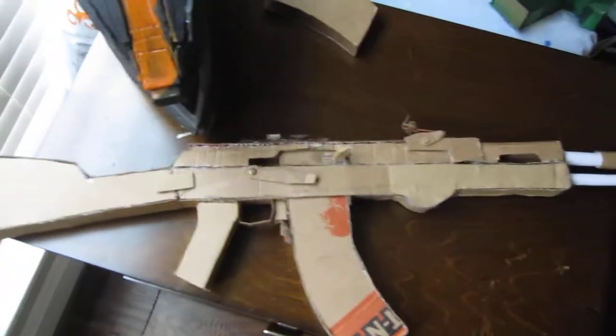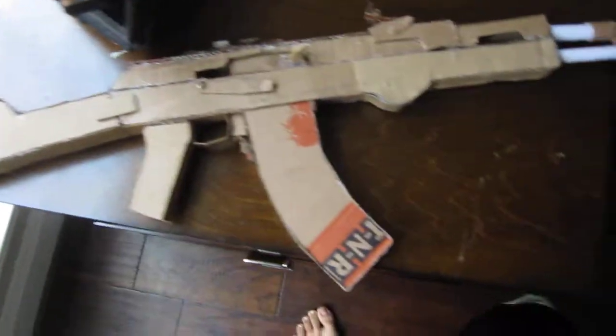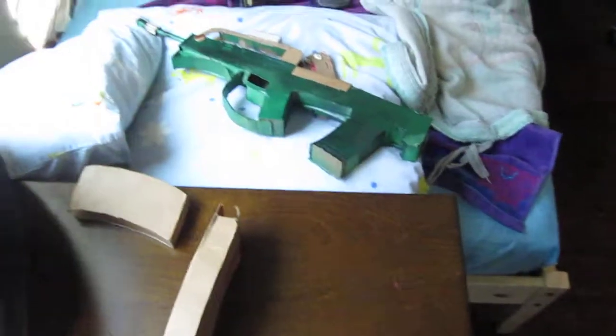Hello viewers, LucasXFILMS slash cardboardstudio here. If you haven't seen my last video, you should go check it out. It's an AK-12 and a TEC-9 with a CSGO knife.